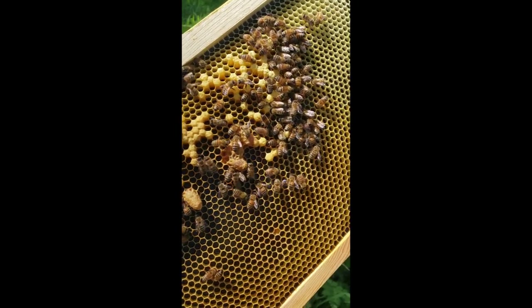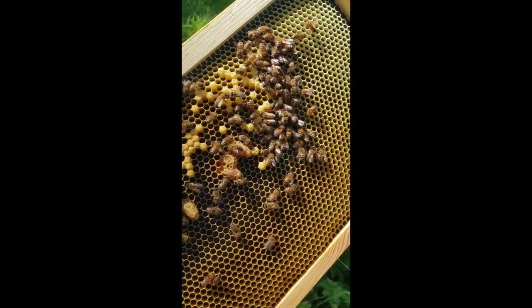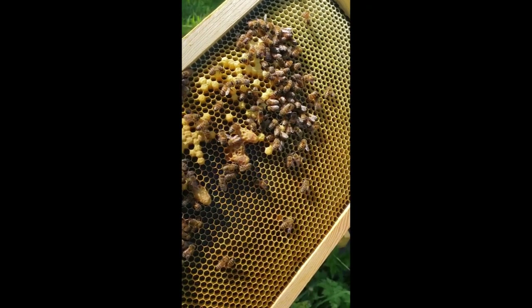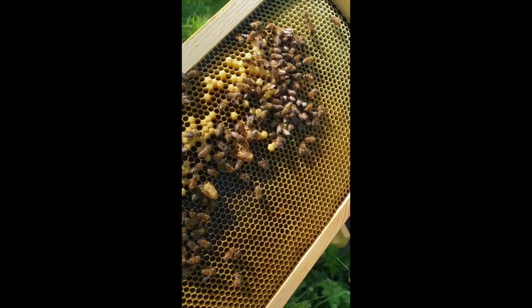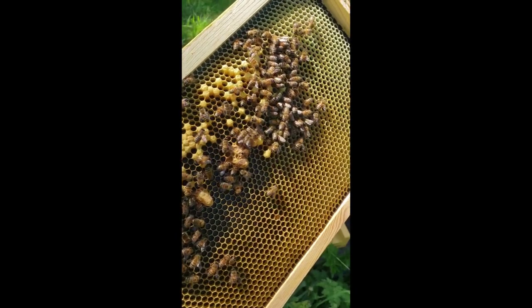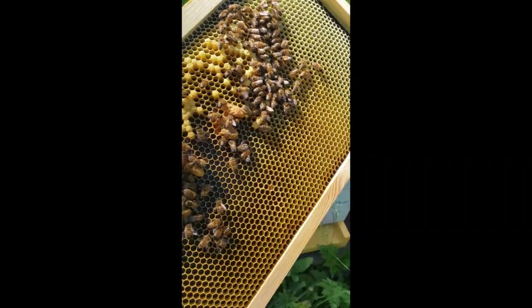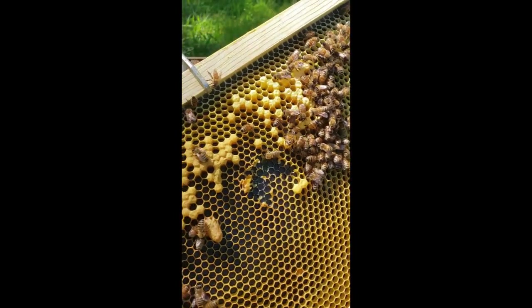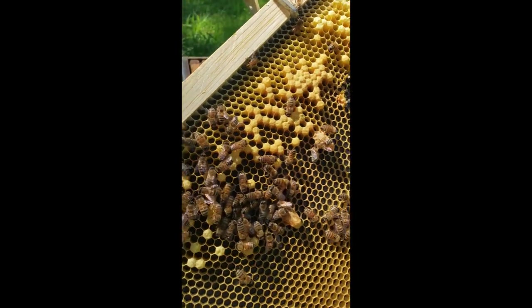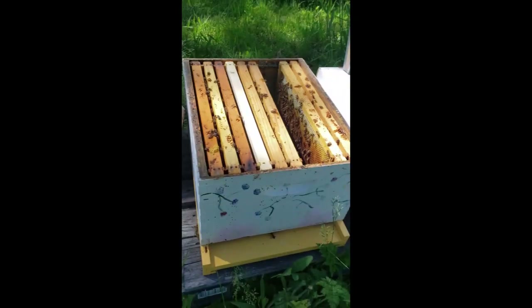I'm actually gonna take away three of these and crush them. I don't want too many queens hatching out and causing a swarm — if I get too many virgin queens hatching at once, some of them will swarm off and take these bees, and this hive is not strong enough to afford that. So all I did there was peel those off. I left two queen cells on this frame and I'm gonna put this back together.